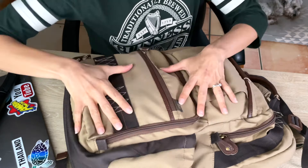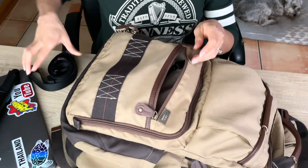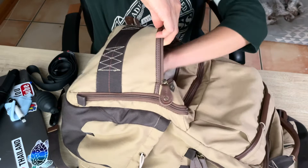In this pocket I have my camera strap — this is a Peak Design camera strap — and then this is the Peak Design wrist strap. I'll also have just cleaning stuff in here, cleaning the lenses and stuff. It's a really big pocket so you can fit a lot of stuff.